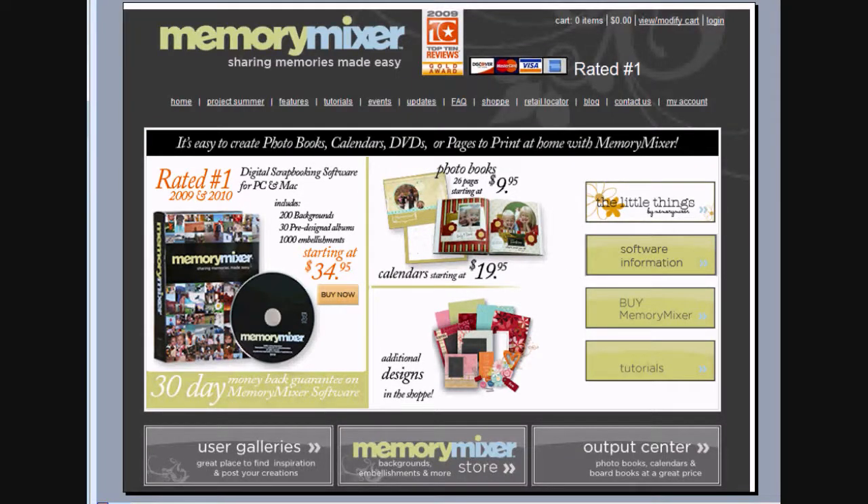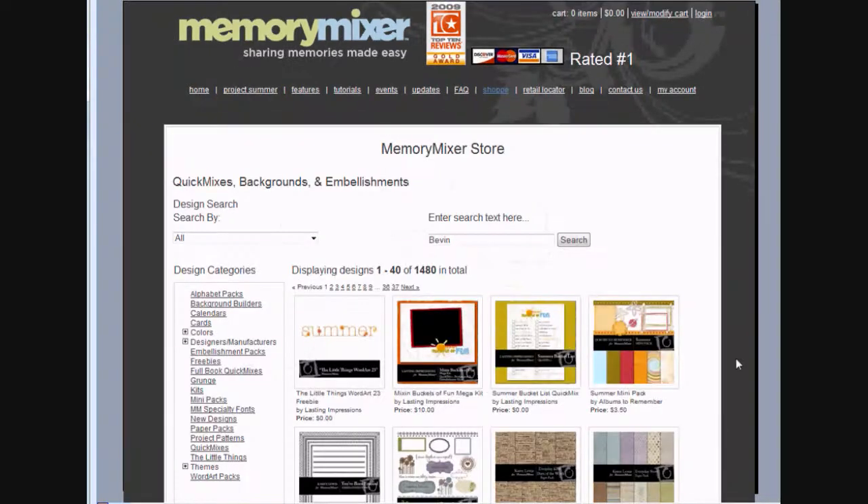If you want to follow along or you want to create the Photographer's Notebook, you'll need two things. The first is a copy of Memory Mixer software, which you can buy at MemoryMixer.com, and then you'll also need to go to their store and download the Photographer's Notebook Quick Mix. You can find it by going to the store and typing in Bevan into the search box, or Photographer's Notebook, and when you purchase it, it will actually install into the software for you, which is great.